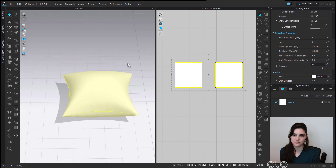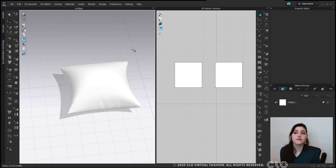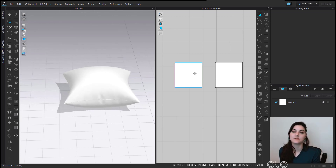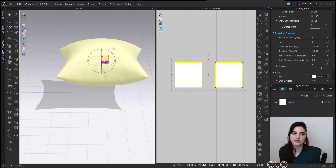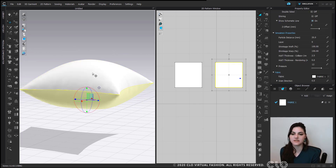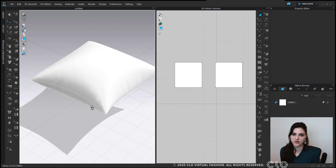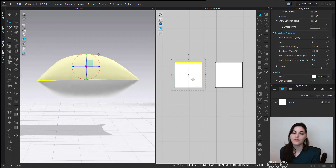If I scroll all the way down to simulation properties, I can see pressure. I can increase my pressure here, and if I turn on simulation you'll see the pressure adjust as I play around with the toggle. Pressure is really great — it lets you create a puffed-up pillow and other things. It all depends on what the facing of your fabric is; both front faces of my fabrics are facing out toward the viewer.